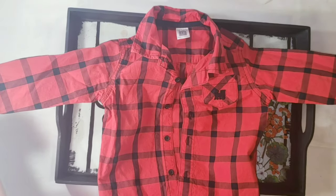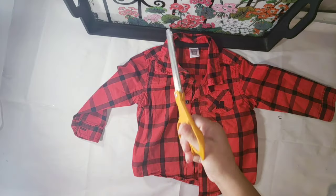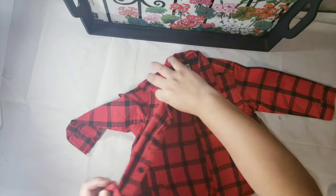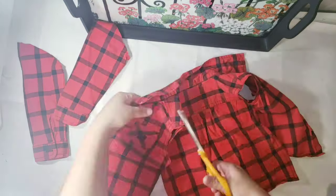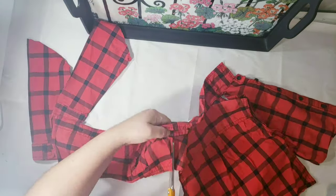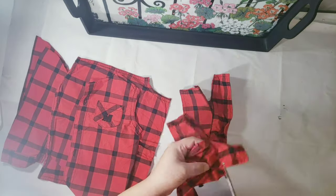Now my favorite part. I'm going to be using this little shirt from my little ones that they don't use anymore. I thought it was so perfect for right now — the color. So I decided to cut it as straight as I can. When I finished cutting the entire shirt, I decided to glue it.